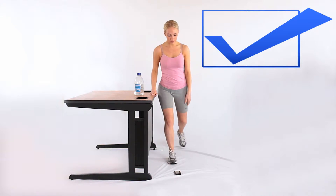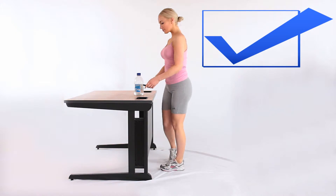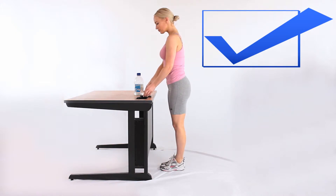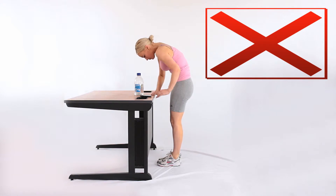When you pick something up from the floor, ensure the following. 1. Go down onto one knee or squat down. If you find it uncomfortable to go onto one knee, then put a pillow under your knee and use nearby objects such as a table or chair to support your arms.